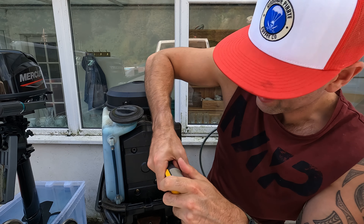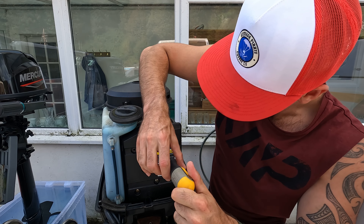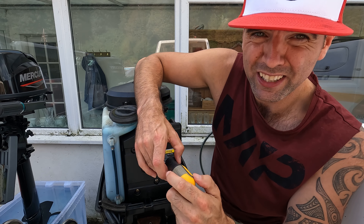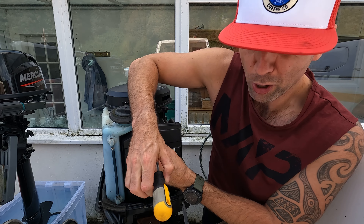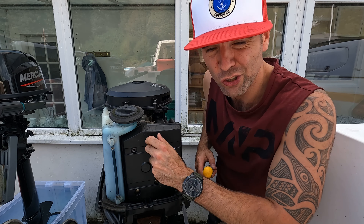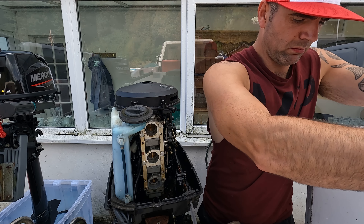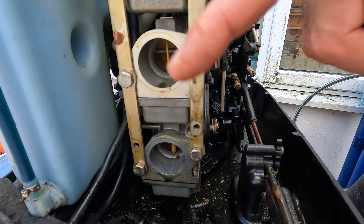Prior to filming today I drained the gearbox oil out of the lower unit of the main outboard. One of the reasons: if you don't do this and there's any water in there and it gets below freezing, you can crack the casing. So I did it as a precaution — quick five-minute job, bottom screw off, top screw off, drained it, put it back in. As it happens there was no water in there — you can tell because it would normally be milky. Apologies, I didn't film that. Air box is off and you can see the carbs — I'm going to spray into each one with the engine running.